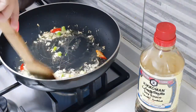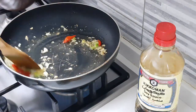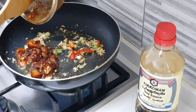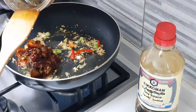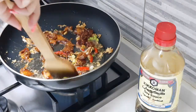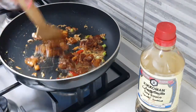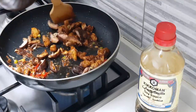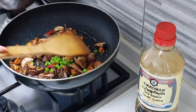Give it a good mix. Time to add in the chicken and nicely fry it in the mix. It won't take too long for the chicken to cook because we have marinated it well and it will get cooked very easily. Now add the shiitake mushrooms and the green peas.